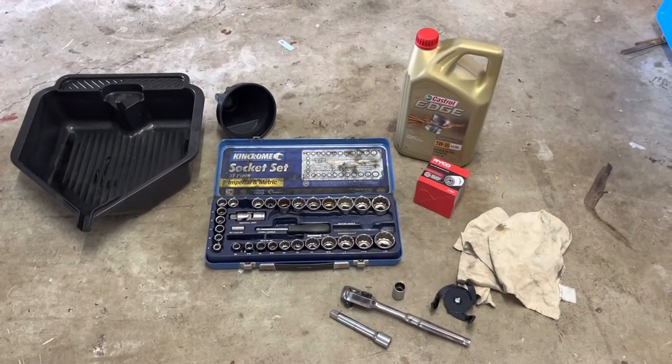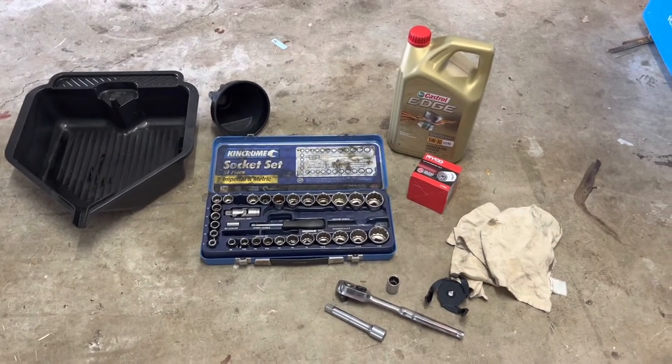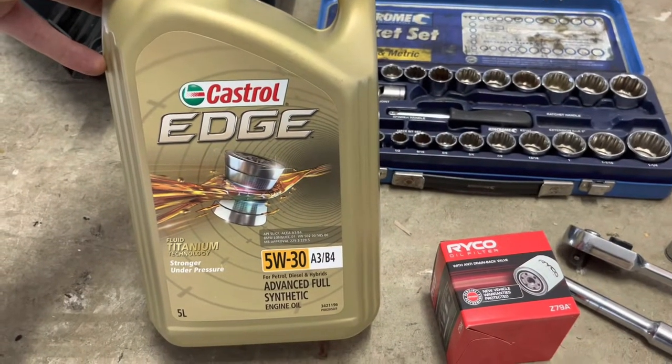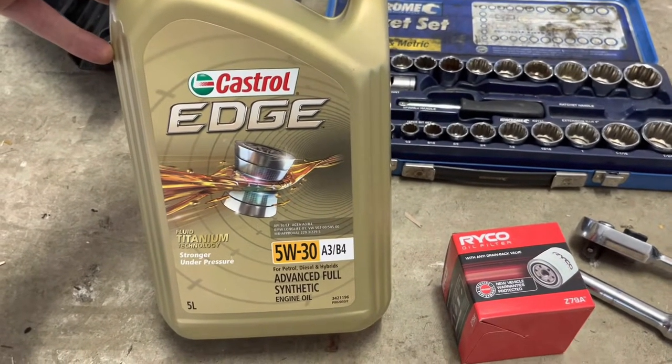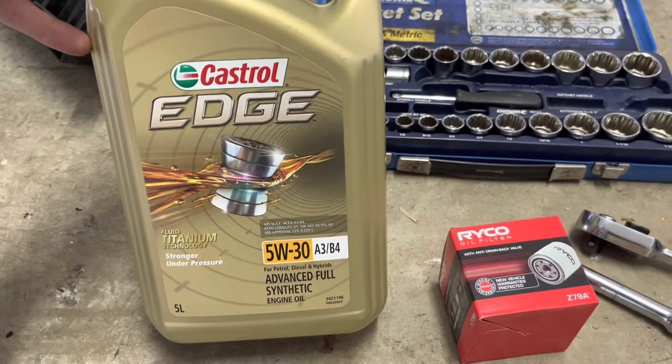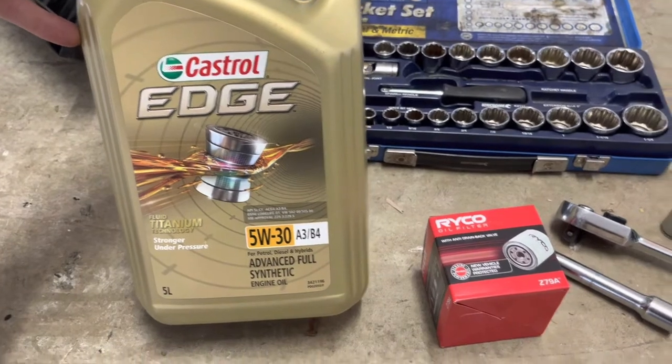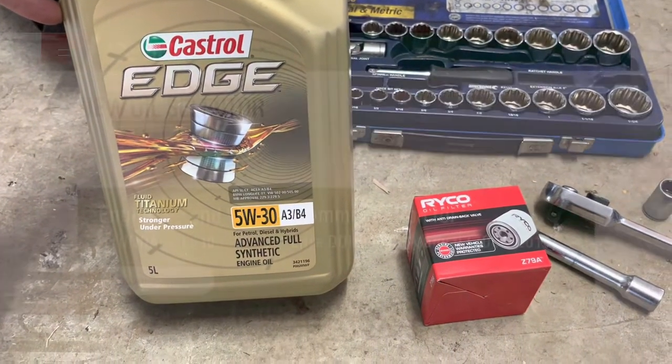Doing an oil change on our 2008 Hyundai iLoad, it's the 2.4 litre petrol variant. Using Castrol Edge 5W30. Most oil brands on their website, if you enter the make and model or the license plate, it'll tell you what oil to use. We're using a Ryco filter as well.